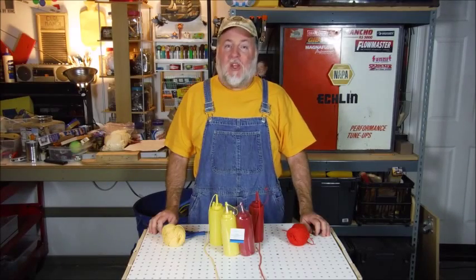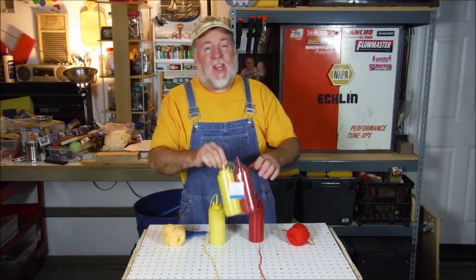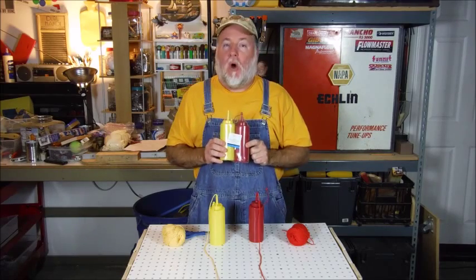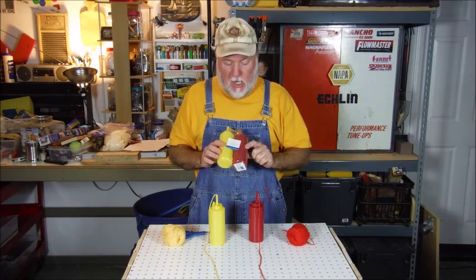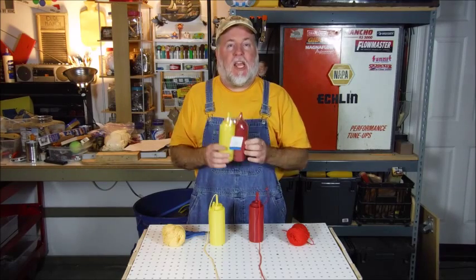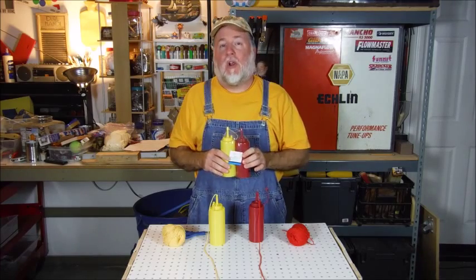Here's what you need to make your own Ketchup and Mustard Squirt Bottles. This is a fun prank and it's easy to do. All you have to do is go down to your local Walmart — that's where I got these. It's a Walmart brand Ketchup and Mustard Bottle joined together as a package, and I think it's anywhere from $2 to $3 depending on where you're at in the country.